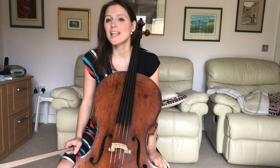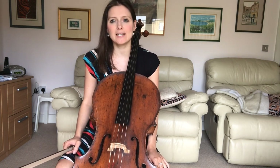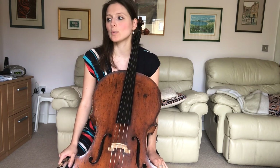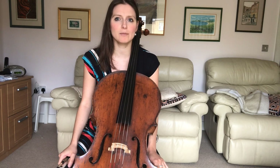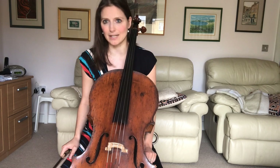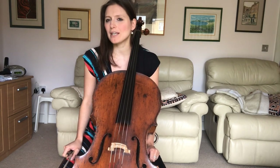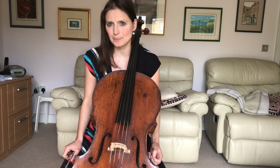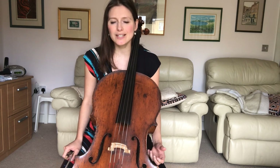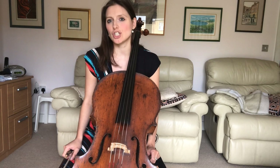Welcome back for another video. Today I'm delighted to be taking you through a piece currently on the ABRSM Grade 2 syllabus, namely the Hornpipe, by an anonymous composer, meaning we don't exactly know who wrote it. It's a piece I really like to work on with my students because it's technically incredibly beneficial. There is a lot we can learn and practice here, and that's what I want to be exploring with you today.